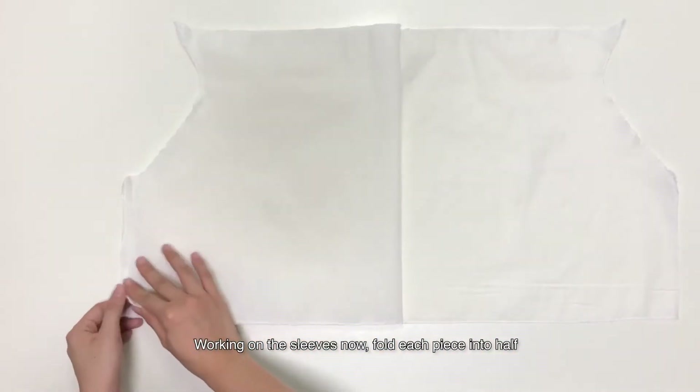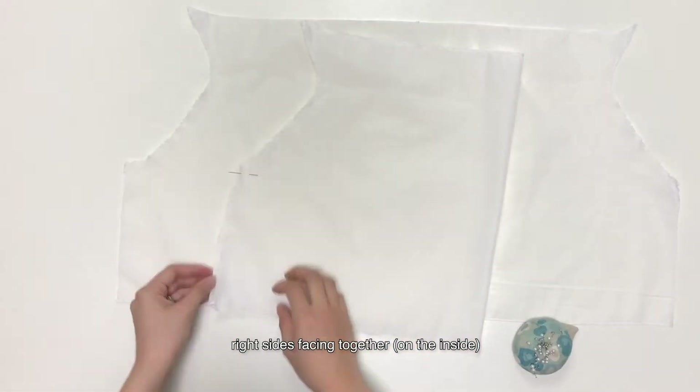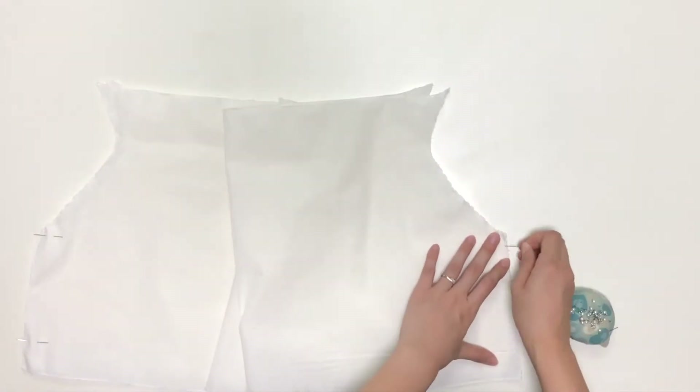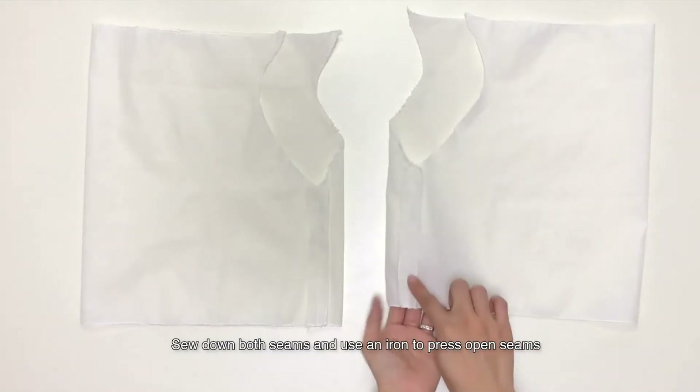Working on the sleeves now. Fold each piece into half, right sides facing each other. Pin the underarm seams for both sleeves. Sew down both seams. Use an iron to press open seams.